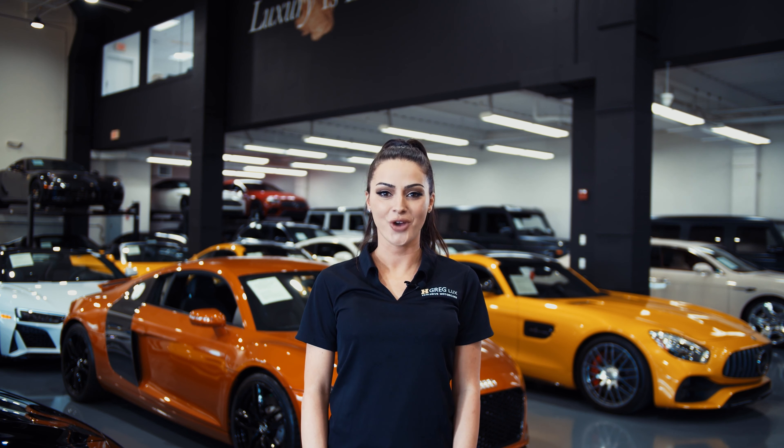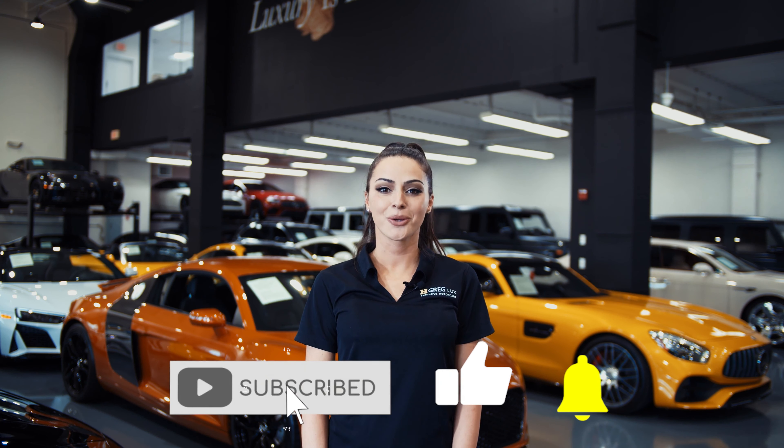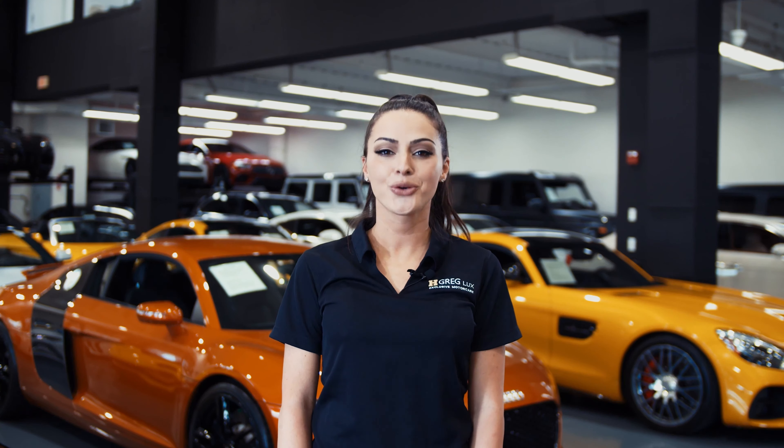Hi there! Welcome to H. Gregg Lux. We hope you're enjoying your online shopping experience. You're about to watch a detailed walk-around video of your vehicle of interest. The goal of our videos is to provide transparency and full confidence in your buying decision, right from the comfort of your own home.